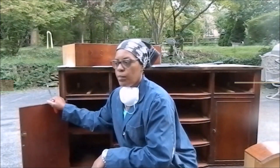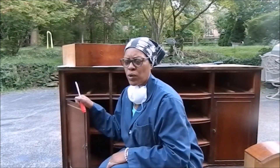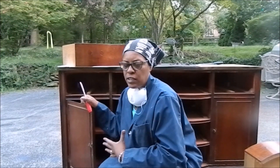The next thing I'm going to do is remove the door. I know it seems like a lot of work right now, but it really is going to make it easier to paint this piece and make sure it has a neater appearance.